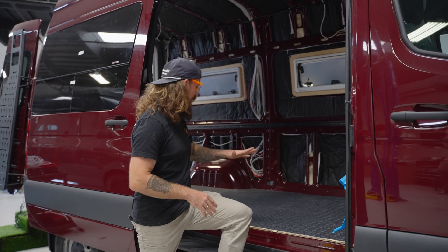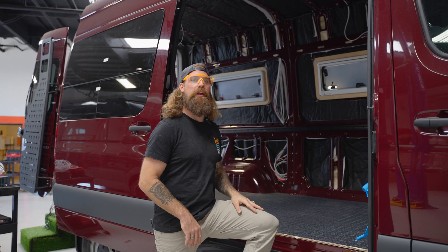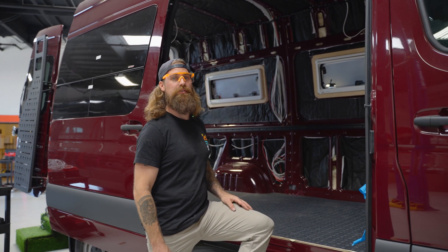As you can see, we have the floor laid, subfloor in, insulation, windows, and all the wiring run. This van is actually just about ready to get walls, ceiling, and all that fun stuff.